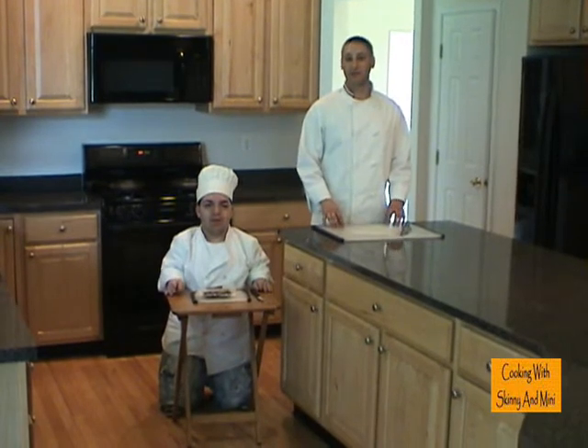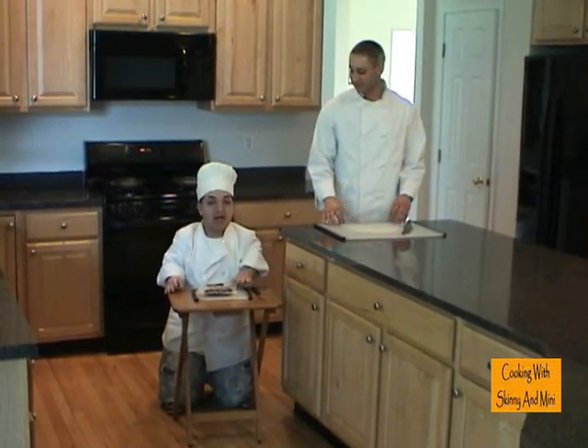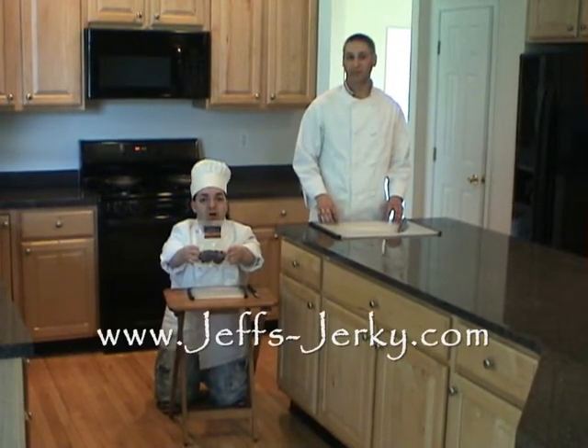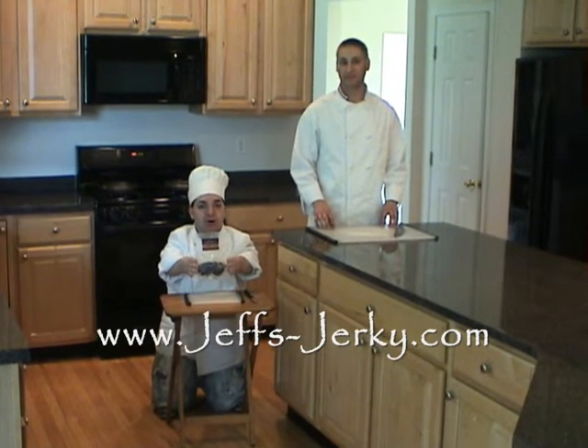Welcome to Cooking with Skinny Mini. I'm Chef Doug and I'm Chuck Love. Today Chuck, we're going to do beef jerky omelettes. Today's episode is brought to you by Jeff's Jerky. You can't beat my meat — check it out at jeffs-jerky.com.